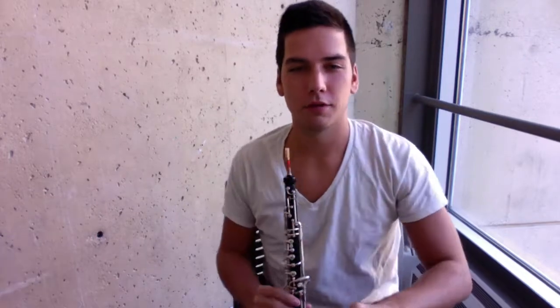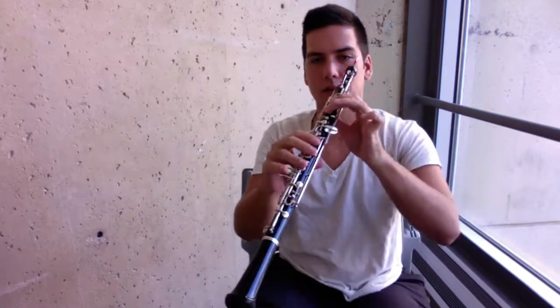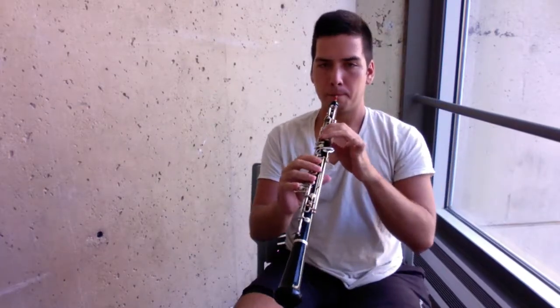Now let's learn a couple of notes. The first note you're going to play is an A — it's fingered in the left hand, just one and two. The next note we'll learn is going to be a G, which is one, two, and three in the left hand, still open in the right.